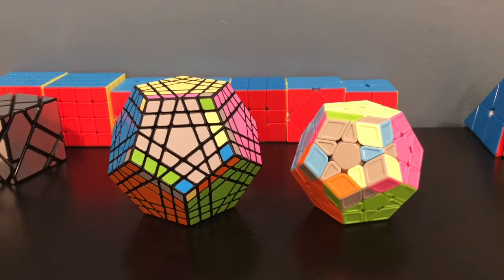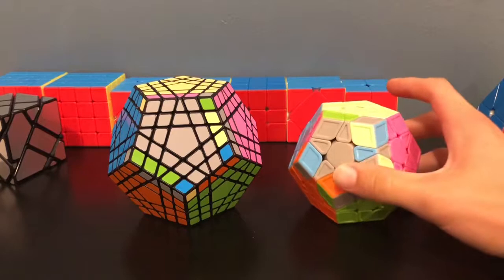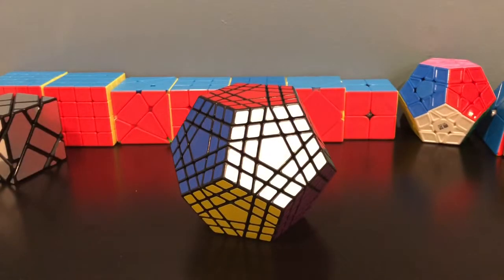At this point the cube is fully reduced, so you can just use whatever Megaminx last layer methods you've already learned. If you don't know how to solve the Megaminx, you can view a tutorial on my page. And there you have it — that's the easiest solution to the Gigaminx. Obviously you won't be speed solving this, but it's still a fun puzzle to learn. I hope this video is helpful to you, and good luck!